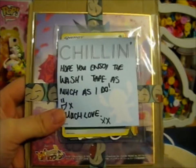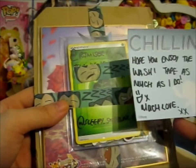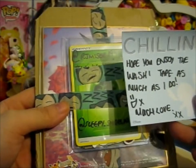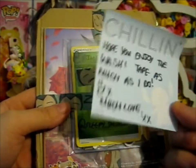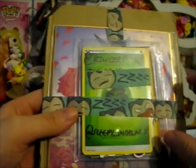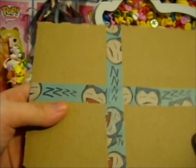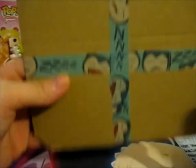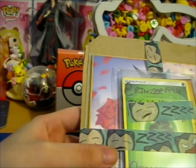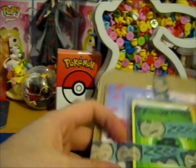I'm here and this is from Sleepy Snorlax. Hope you enjoy the washi tape as much as I do. It's a cute little Stitch post-it thing. So yeah, this is so cute. Look at all these — Snorlax. As you know, it will be going in my scrapbook.